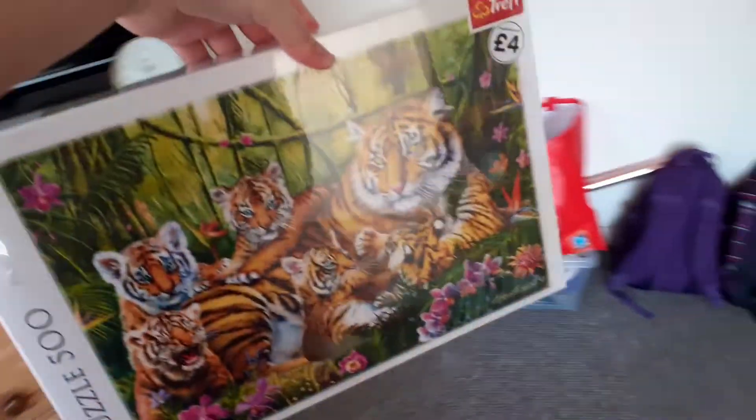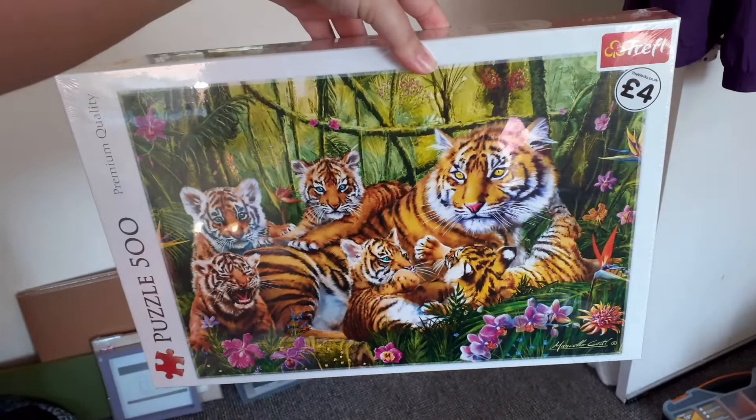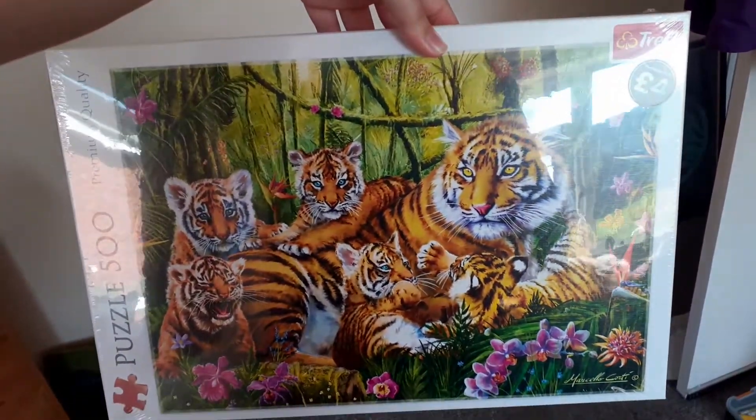And then the jigsaw I'm moving on to is actually over here — it's tigers. This was from The Works, by the looks of it. I can't remember exactly how long ago I bought this, but this is my tiger jigsaw that I'm going to do next.